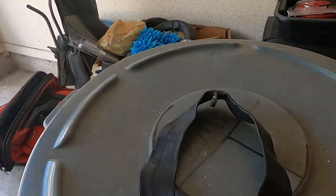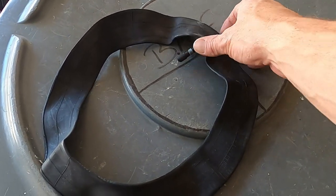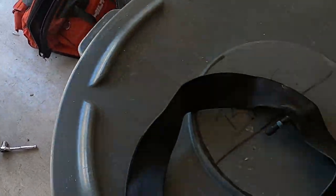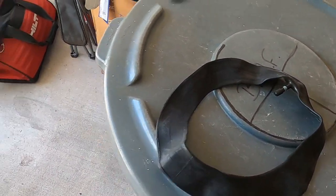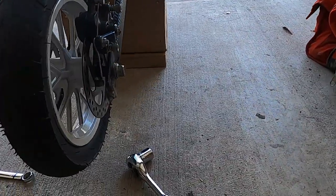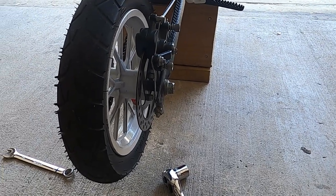In auto guy DIY fashion we're gonna set you up and go through the process. To clarify - they're tubes, not tires. The tires are already on the bike. I don't know how durable they're gonna be or how cheap - they only cost me three dollars a tube. But we're gonna get set up here and run through this, that's just how we do.